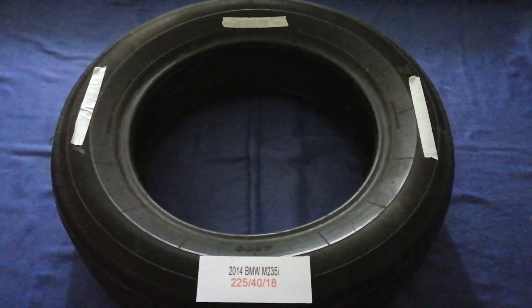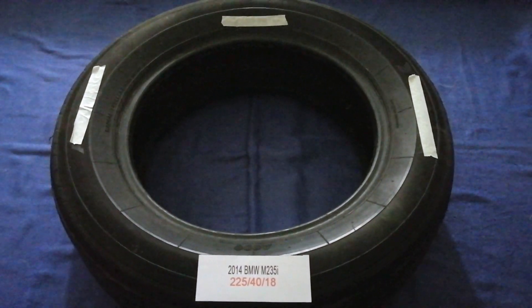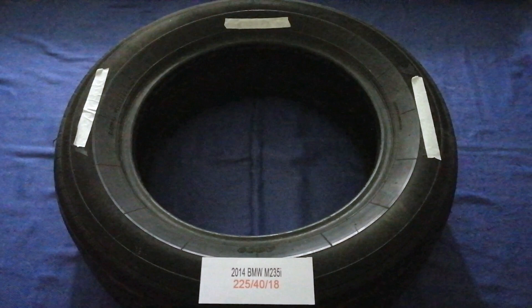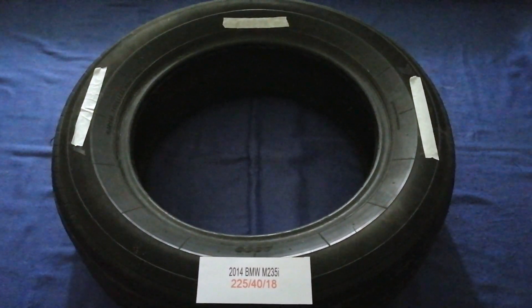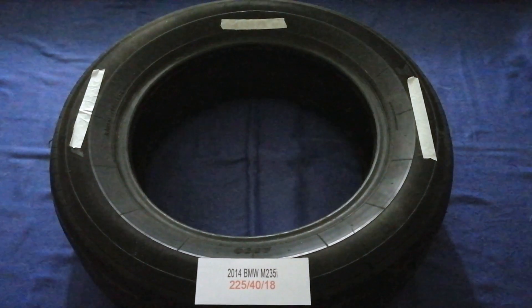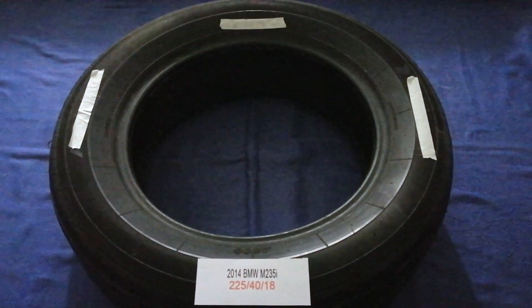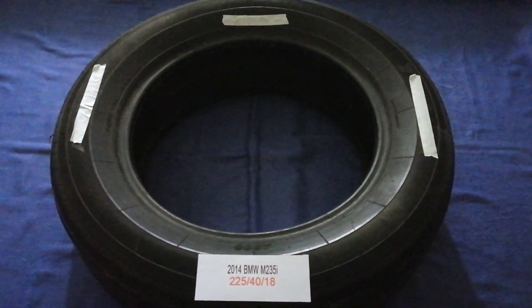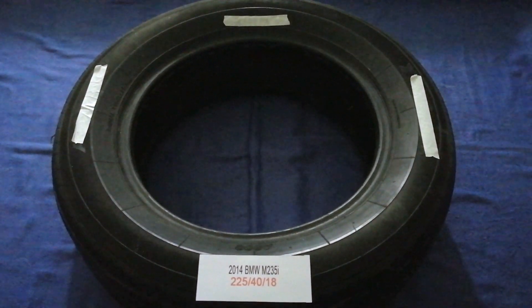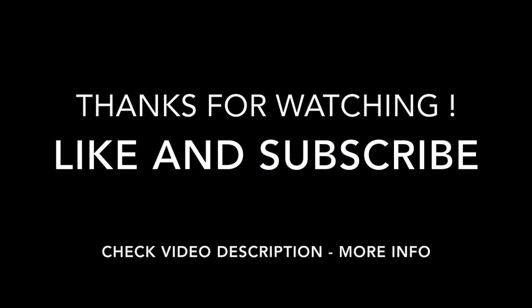So once again, the tire size for your 2014 BMW M235i is 225/40/18. If you know a cheaper place to buy tires for your car, make sure to leave a comment and let the rest of us know. Don't forget to check the video description for the most recent price. Thank you for watching — please like and subscribe.